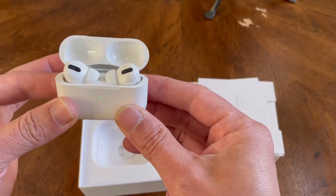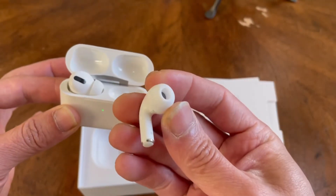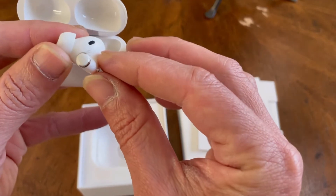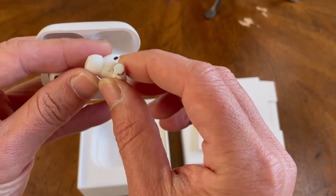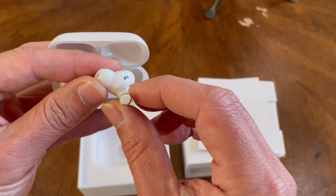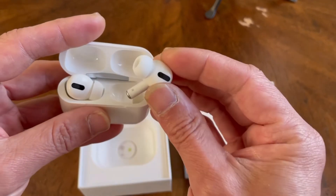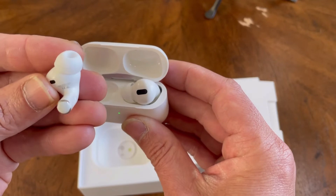Take a look — they look exactly like the real thing. One thing that gives it away as not being real is the printing and labeling on the actual AirPod itself. It's very dark in color or print, but on the real Apple one it's very light and faded. That's one of the giveaways of the fake — see how dark that print is right there.